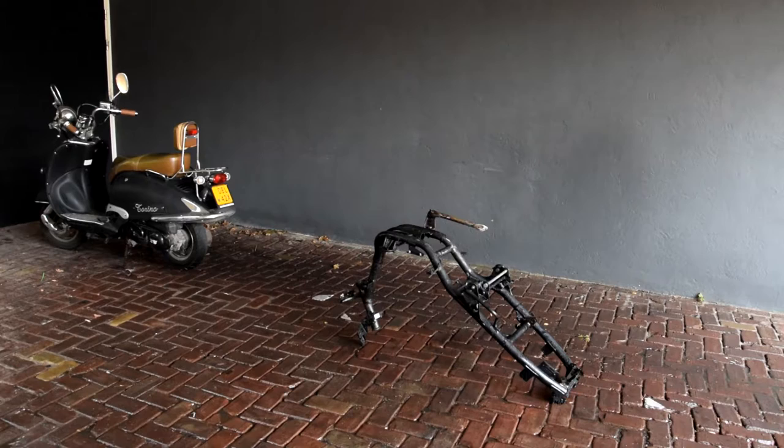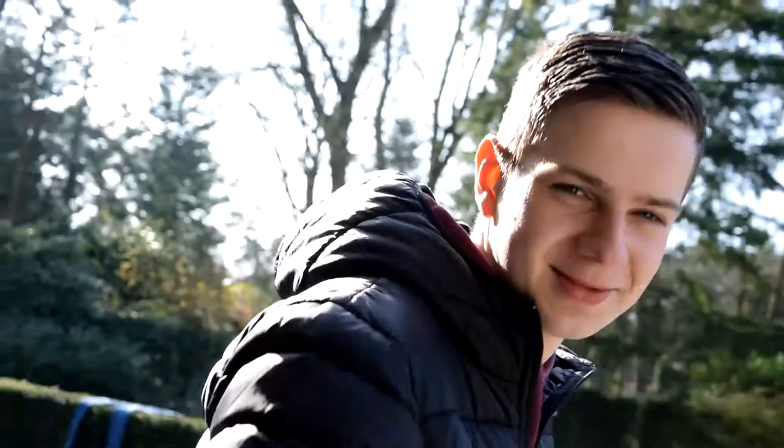So the Aerox engine block has been spray painted and now we're just going to wait for it until it dries. This is basically how far we got at this moment and we'll check back in with you when we're done.